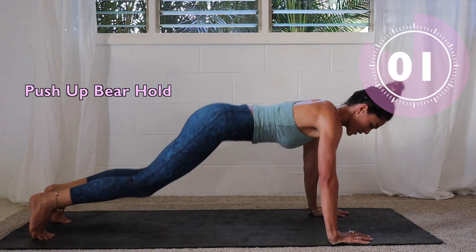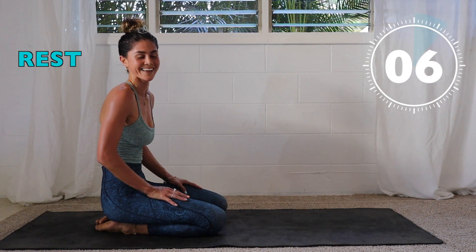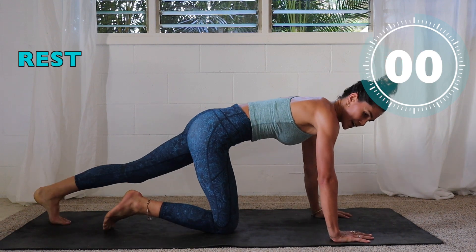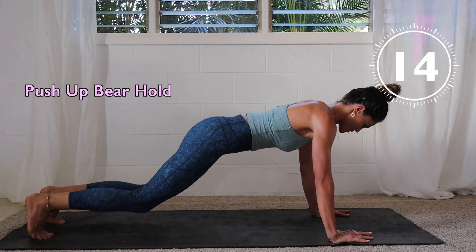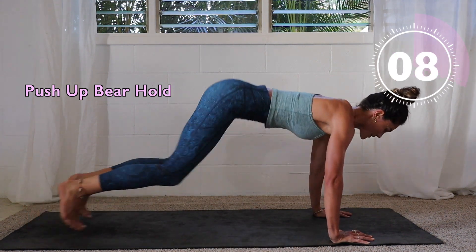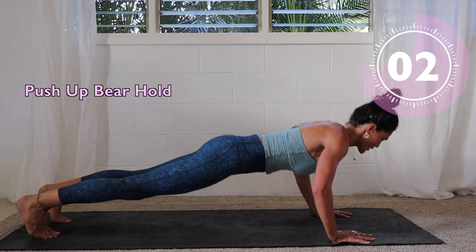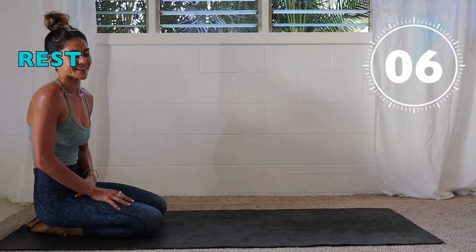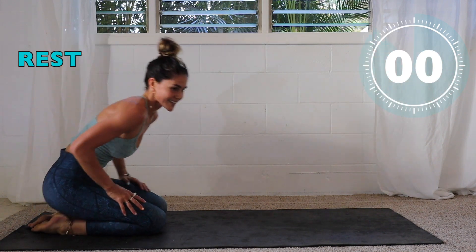Five, three, two — last push-up. Halfway, almost done. Get ready, get ready, and let's go — push-up, bear hold! The other option here is: push-up like this in the first round, go down on your feet, push up on your knees, come back up into the bear hold. Last round — take the option that's going to challenge you and really try to push through. It's only 20 seconds, let's go!